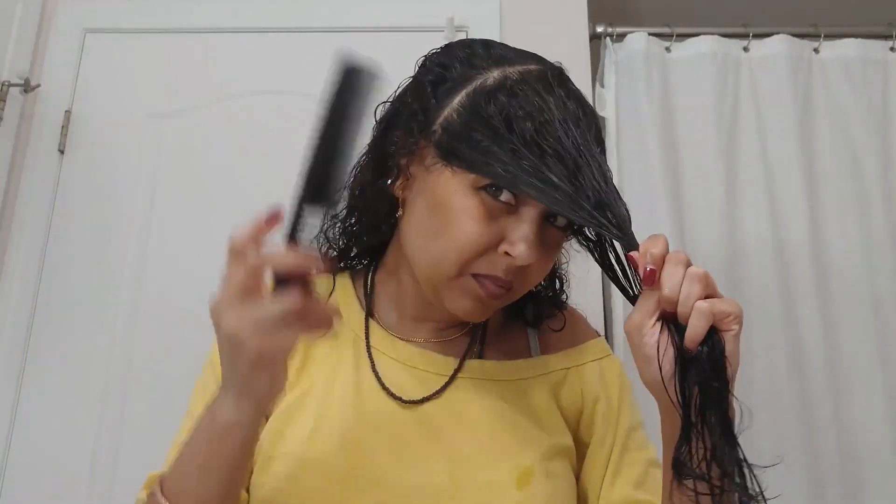I split it straight down the center of my head from front to back, and then I had to take all the tangles out. This is the length before I split my hair into little sections.